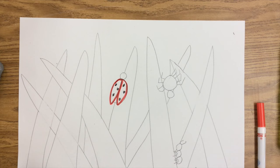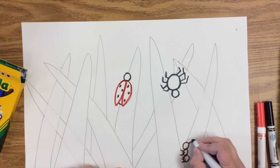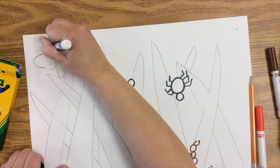Next thing we're going to do is trace everything with marker. We're not going to actually color in with marker — we're just tracing with the different colors of markers. You can see my red ladybug was traced with a red marker. I need another bug here; I didn't have enough bugs. I'm going to draw a butterfly right up there in the sky, tracing it with black marker.